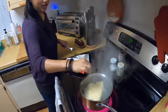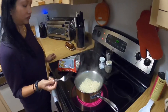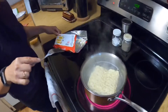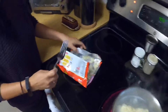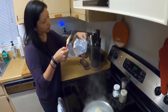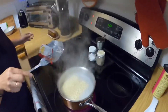Alright, so we finally got the water to boil. I'm going to put this in. The noodles were actually kind of good out of the package. And here it says put the noodle into the boiling water and simmer — oh, we have to simmer it for five minutes.